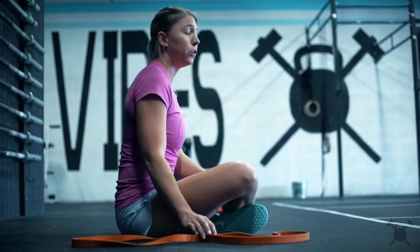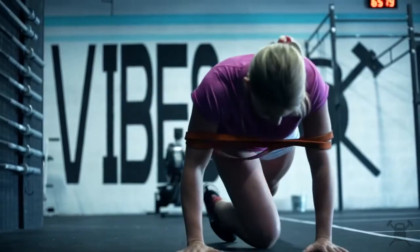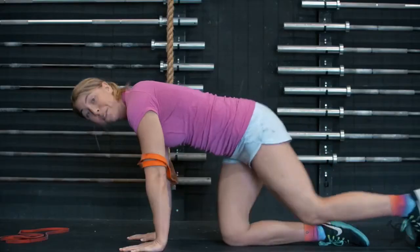Today we want you to, instead of going to your knees, grab a band for assisted push-ups. You're going to loop that mobility band around to wrap around your arms, get in your push-up position, and go all the way down to the ground and all the way up.